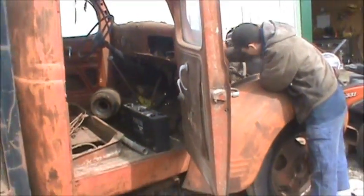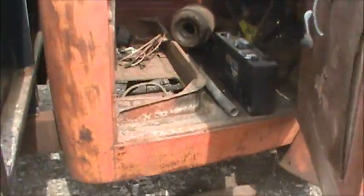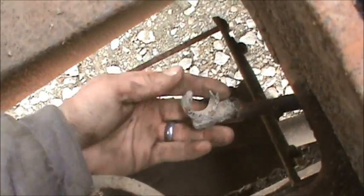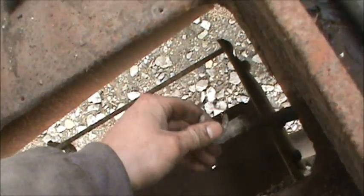Looks like we're trying to get the '46 Dodge to run. I didn't think the running boards were included in this truck, but they were inside. Take a look at this - it's a little bit rough. It looks like it's seen some better days. This is the battery we borrowed from the Caddy - we had it out anyway to give it a full overnight charge.